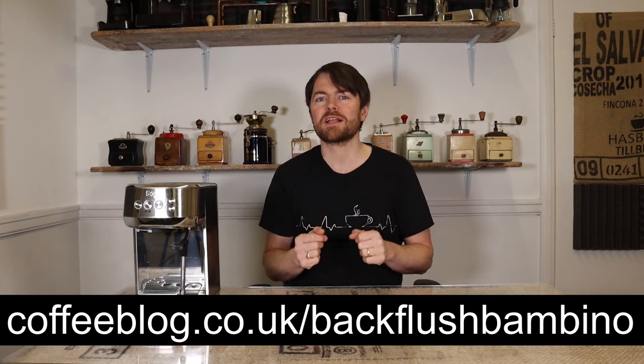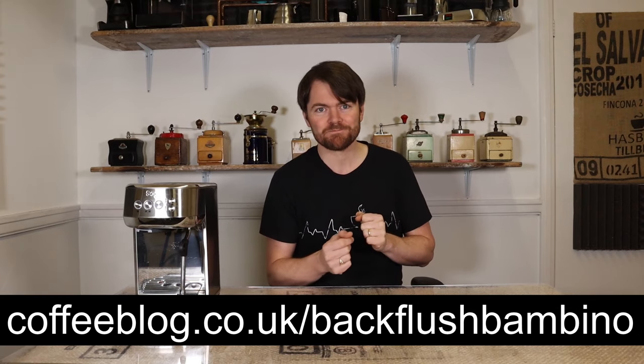The single and double shot buttons intermittently flashing means that the Bambino wants you to enter what Sage or Breville call a cleaning cycle, which is a back flush cycle. For a quick guide on this go to coffeeblog.co.uk/backflush-bambino. If you want to skip it, make yourself a coffee and do the back flush later — just press the steam button to exit the cleaning cycle mode, and the Bambino will prompt you to do it the next time you turn it on.